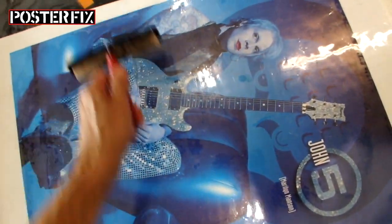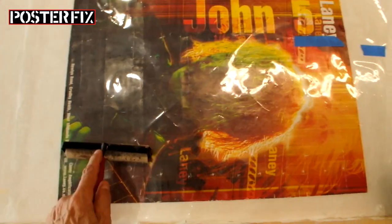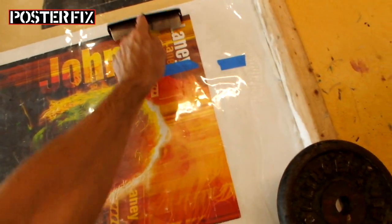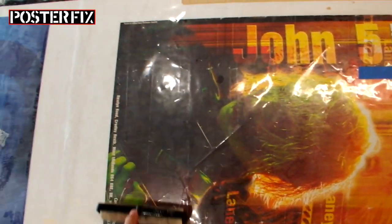This one is in pretty good condition. And here's another John V poster. This one's in a rougher condition — it had a lot of ripples in it, as you can see. There are these lines here.